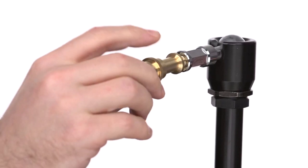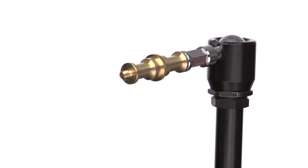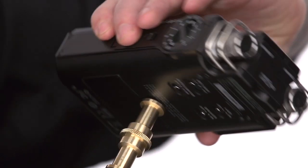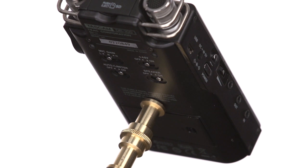Next, we will thread the 3/8-inch male side on another universal 5/8-inch stud into the other side of the max arm. Lastly, we will screw the 1/4-inch male thread into the back of our field recorder until snug.